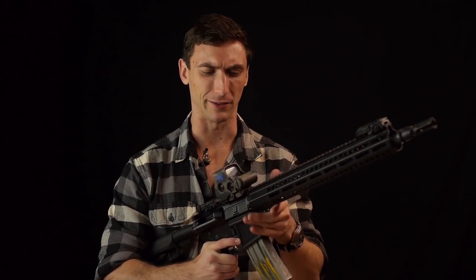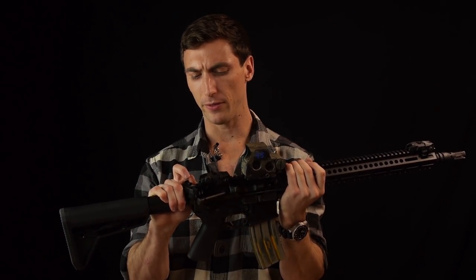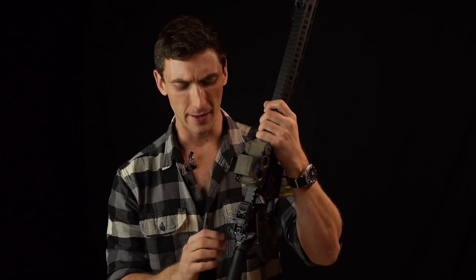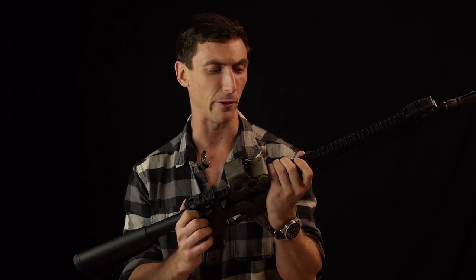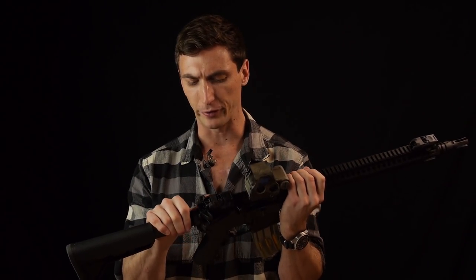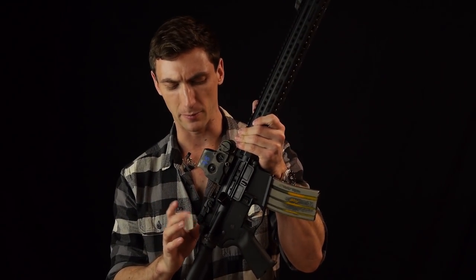Talking about the upper receiver: the charging handle. The standard charging handle it comes with is the Radian Raptor LT — the lightened version has polymer wings as opposed to metal wings. I think the Radian Raptor is perhaps the best charging handle on the market and the LT is no exception. I was really happy to see that as one of the first options. You can get any other charging handle, but the Radian LT is just a wonderfully made charging handle.